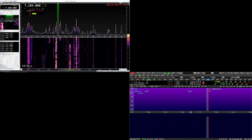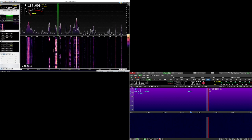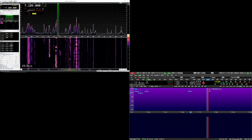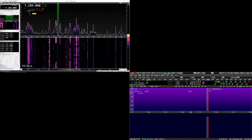So what we're going to do is bounce back and forth between SDR Console on a particular signal. It looks like signals have cleared, so I'll have to find another one. We're just going to listen to the front ends and look at the difference between a $2,500 rig and a $150 dongle.